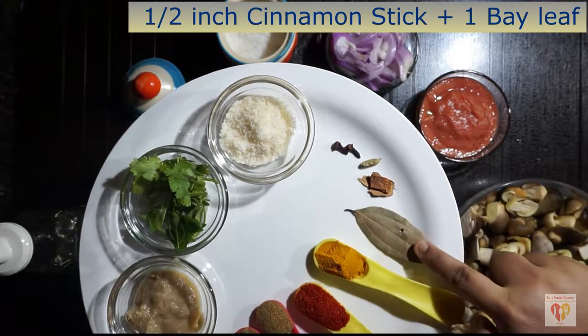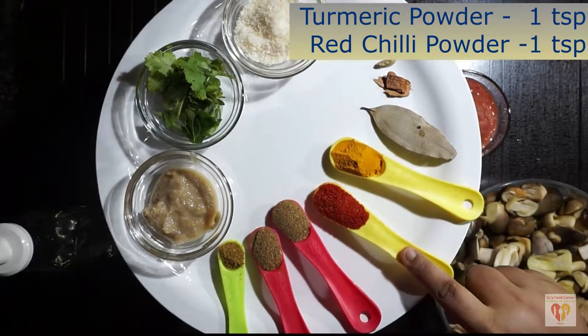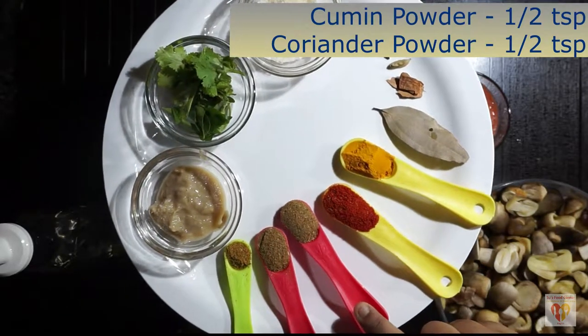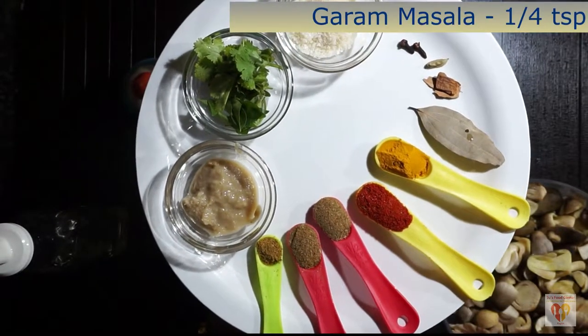Apart from that, I have taken turmeric powder — one teaspoon; red chilli powder — one teaspoon; cumin powder, half teaspoon; coriander powder, half teaspoon; and one fourth teaspoon of homemade garam masala powder.